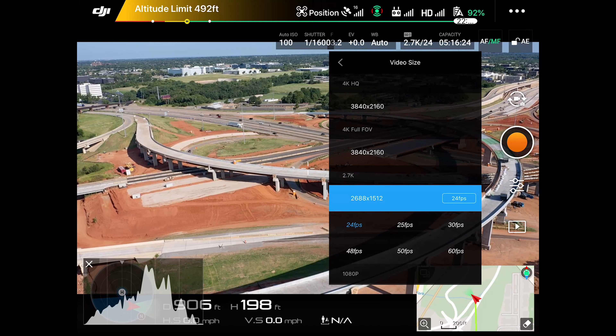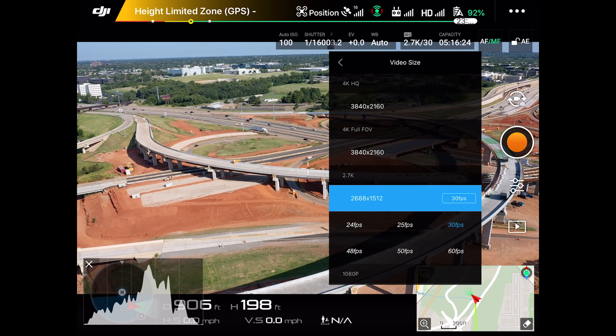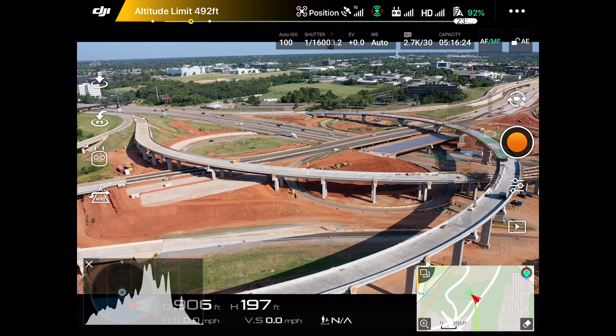2.7K, 30 frames per second. Start recording.